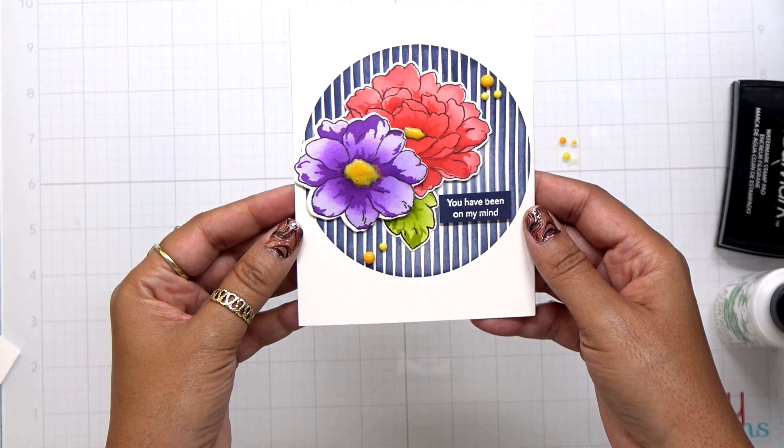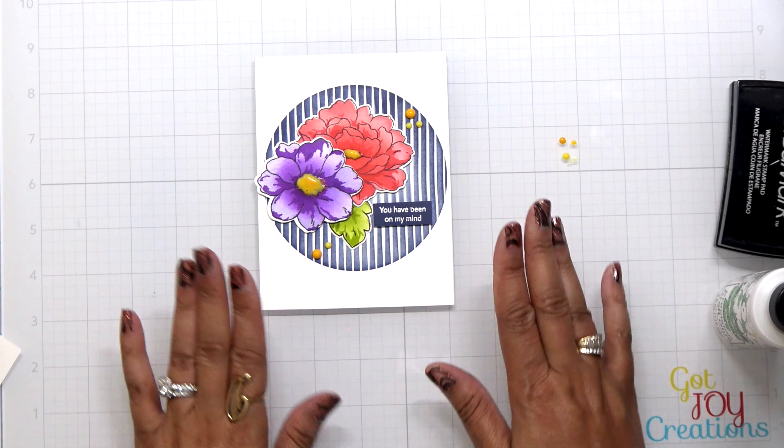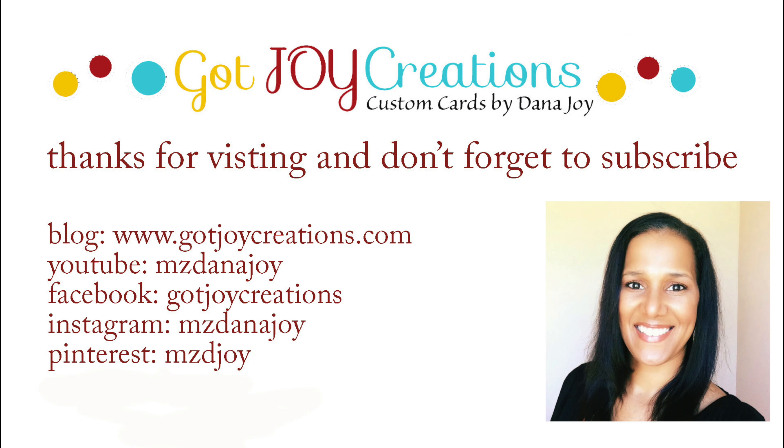Look how gorgeous this card is. Thank you guys for hanging out with me today. Don't forget, here are all my social media links if you would like to find me over there as well. Have a great day everybody, and I'll see you soon. Bye-bye.